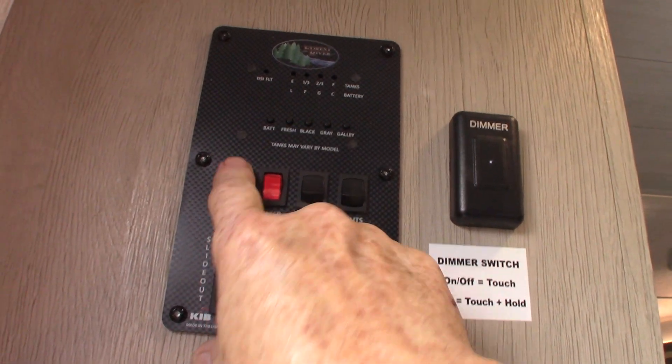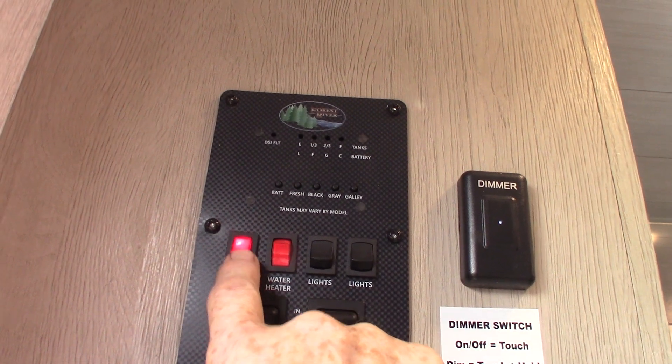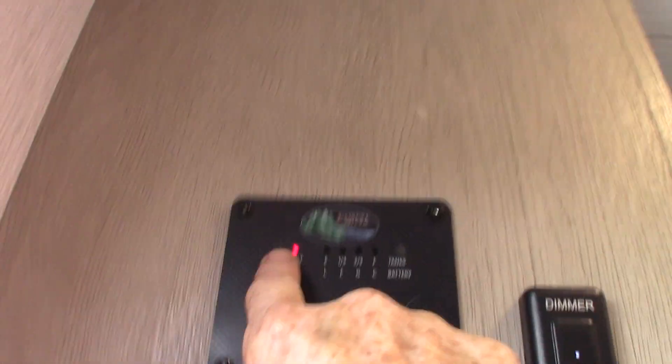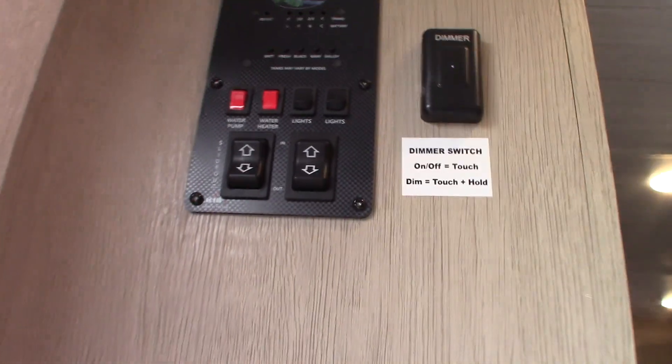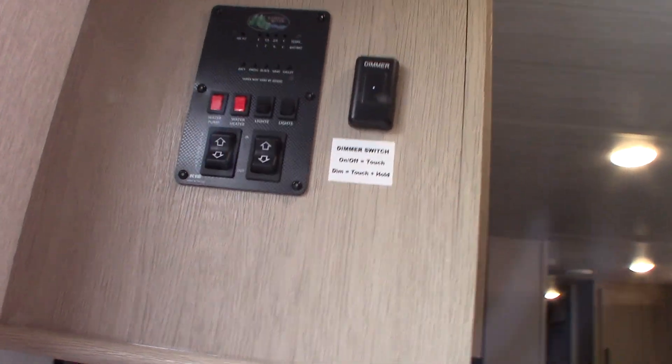I told you that you can pump water out of the fresh water tank — that's that switch right there. You also use this to winterize the trailer. And to light your water heater on gas, you have this one here — there's the fault light and the switch. Remember, I showed you the electrical switch is outside in the lower left-hand corner. Never run the water heater without water in it.